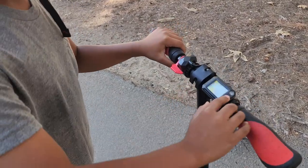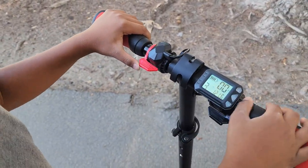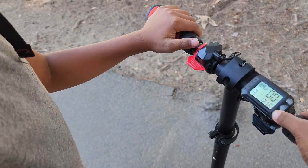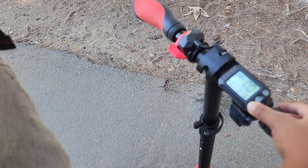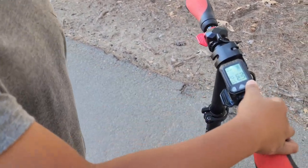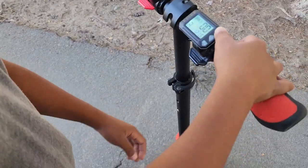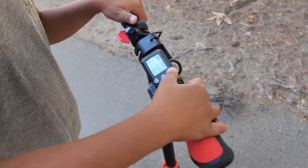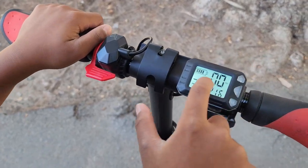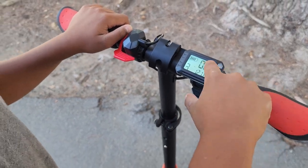Hi guys, this is how you turn it on. You hold it and there are three different kinds of speeds. I'm on three right now. If you click down, it goes to two, and then if you click down again, it goes to one. One is the slowest. One is five miles per hour, two is ten miles per hour, and three is fifteen miles per hour.